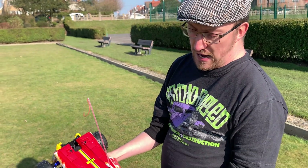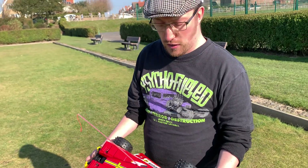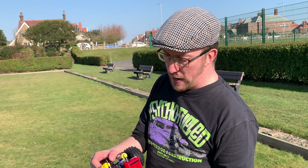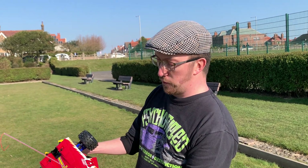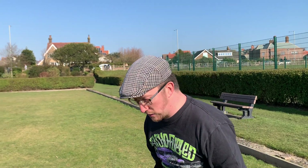Right, so we'll put this down, give it a bit of a run and see what it's like. It is running on a 7.2 volt NiMH battery pack and we've just got the kit standard 540 motor — it's all stock, exactly as you'd get it from the kit — except we did add some metal bore aces throughout as well. Right, let's see what it's like.